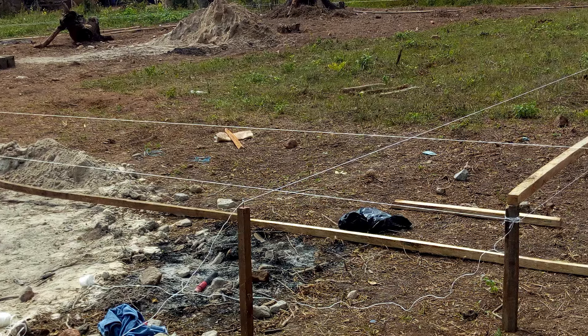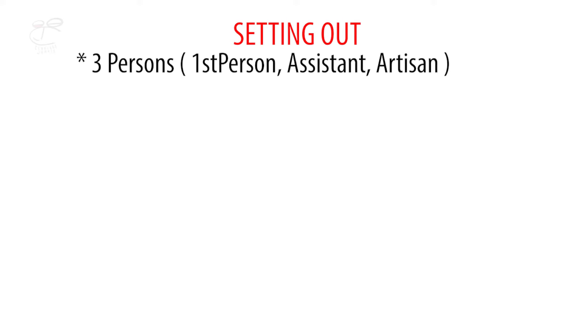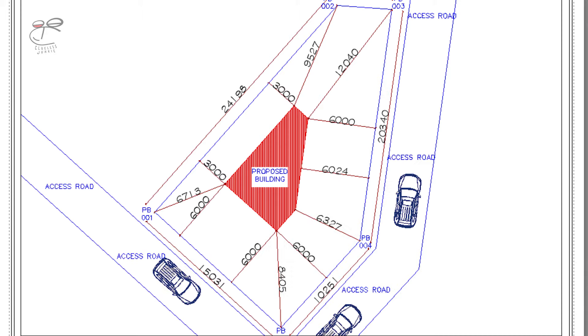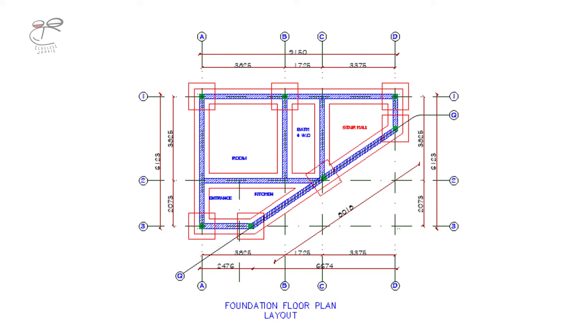For the first part, we're going to be talking about the material needed for the setting out and how to go about calculating those materials. For the setting out, what is needed? We need three persons: the first person doing the setting out, then an assistant to help out, and then the artisan — probably a carpenter — to push the pegs into the ground and nail the profiles to the pegs. For the second part, you're going to be needing detailed drawings, site plans, floor plans — a ground floor plan and then a foundation floor plan where applicable.